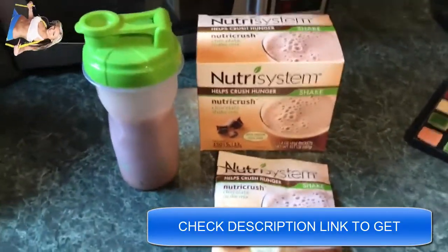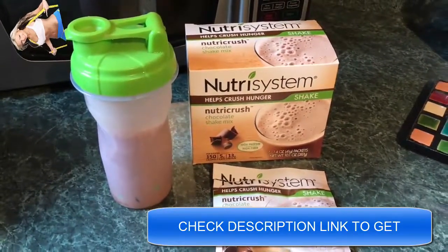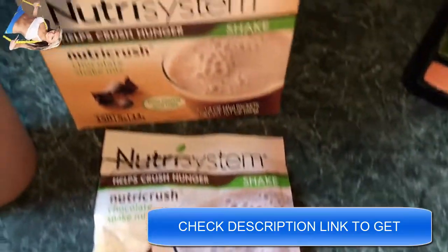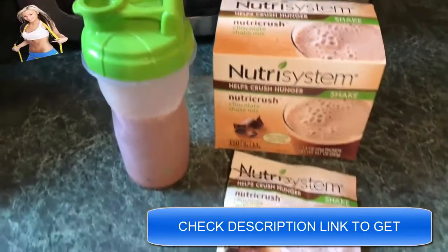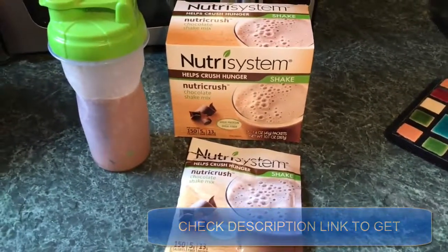These actually taste pretty good too. You might be thinking that a shake that crushes hunger can't possibly taste good, but it really does, I can assure you. If you have any more questions about the NutriCrush shakes or any of the other offerings that Nutrisystem has, head on over to thedietdynamo.com. We have pricing information, nutrition facts, all that stuff.